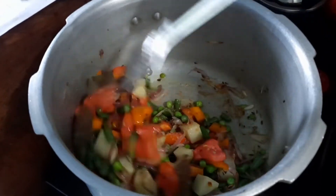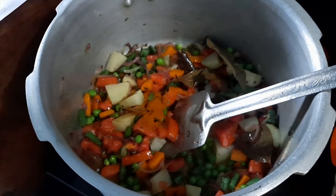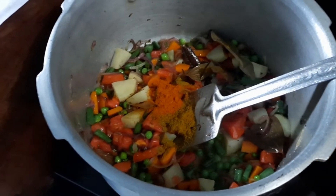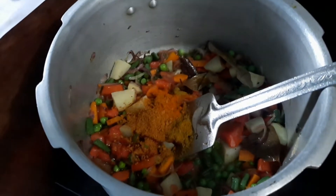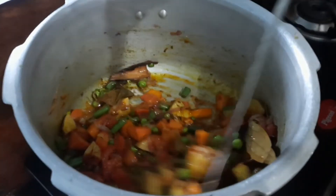Now add red chili powder, coriander powder, garam masala, biryani masala, and turmeric powder. Mix it all well until everything is properly combined.